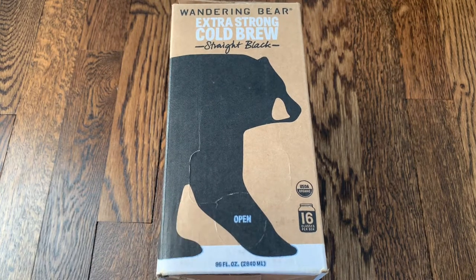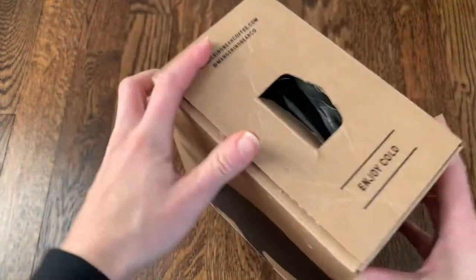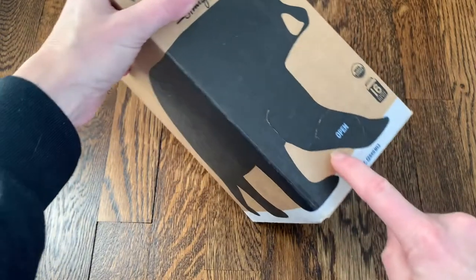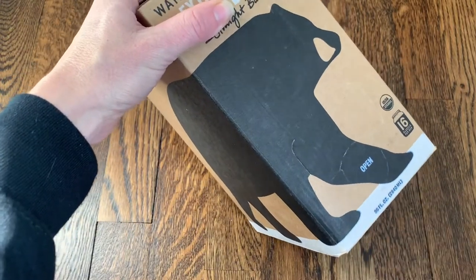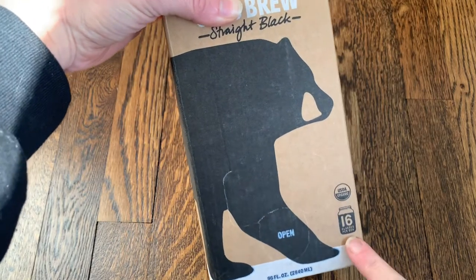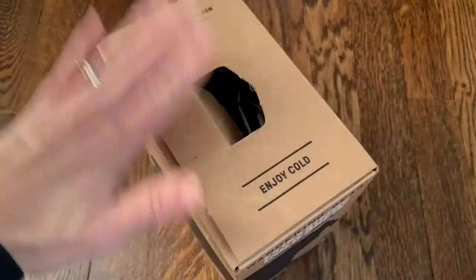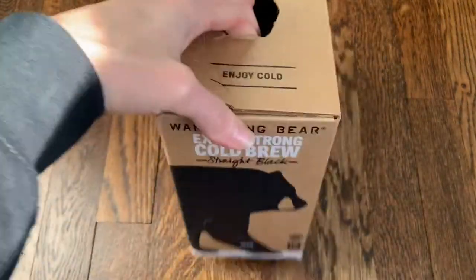I ordered the Extra Strong Cold Brew straight black coffee, which comes in this awesome little box. It actually goes right inside your fridge — you open it and it has a tap that comes out, so you'll literally have coffee on tap in your fridge. This says it has 16 glasses of coffee per box, and the set I ordered came with two of these boxes. I already put one in the fridge to give it a try.